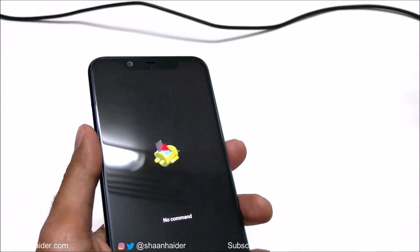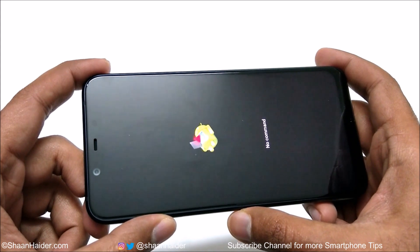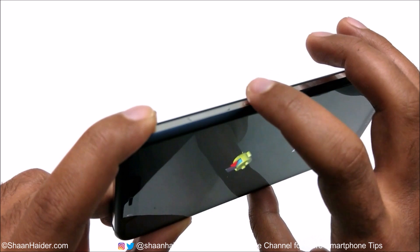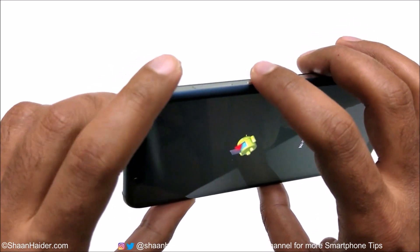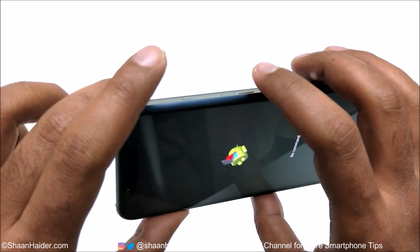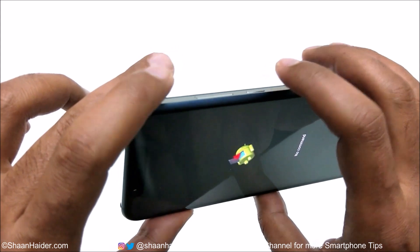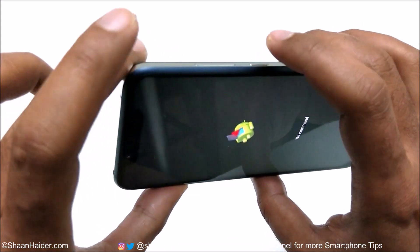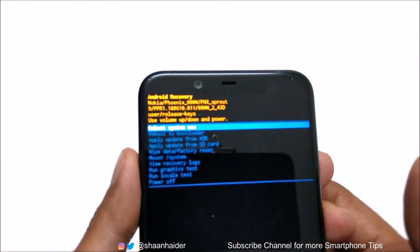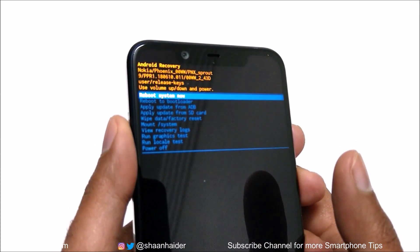Now you can remove your USB Type-C cable, you don't need it anymore. To access the recovery menu on your Nokia 8.1, you need to press the power key just once, and then press the volume up key just once — you don't need to press and hold like earlier, just press it once, and while it's being pressed, press the volume up key one more time. So let me show you how to do this exactly, and here we go — you can see that now we have access to the recovery menu of the Nokia 8.1 or Nokia X7.